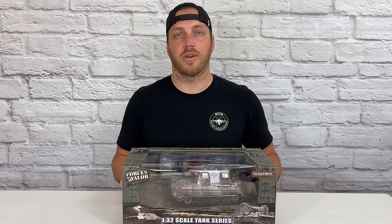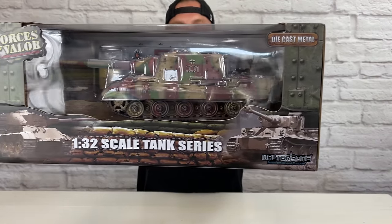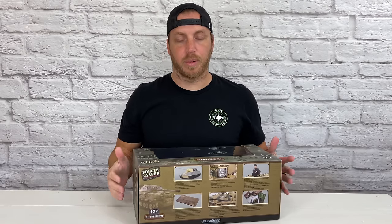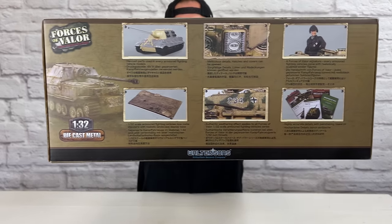In this video I'm going to be reviewing the 1/32 scale Forces of Valor German Tank Destroyer, and this is die-cast. There's a ton of detail that they put into this model, and they also included some really cool accessories, so stay tuned. I'm going to be unboxing and reviewing.